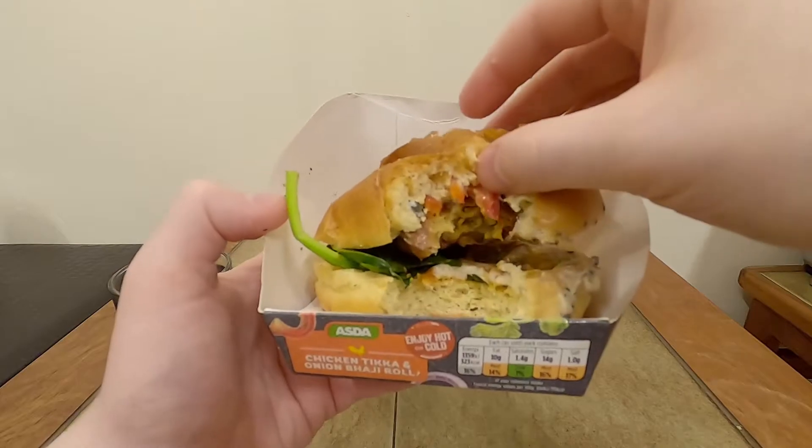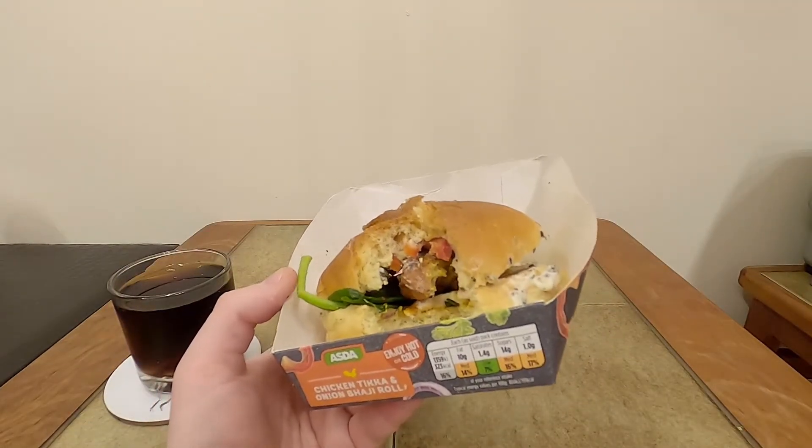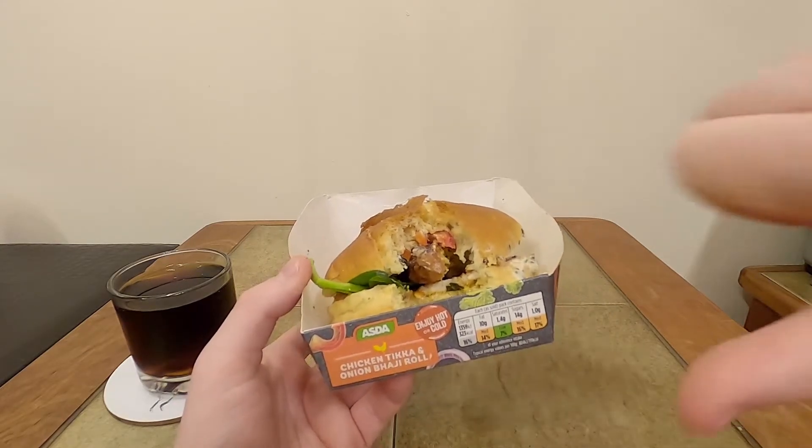Maybe better if you heated it up, because it does say enjoy hot or cold, but I have a feeling that putting this in the microwave won't make it much better. It's not so bad that I can't finish it, but I'm certainly not going to buy it again. I'm going to have to give you a thumbs down.